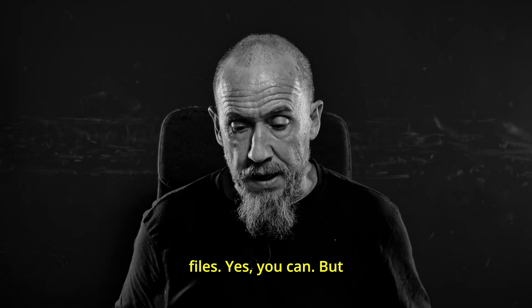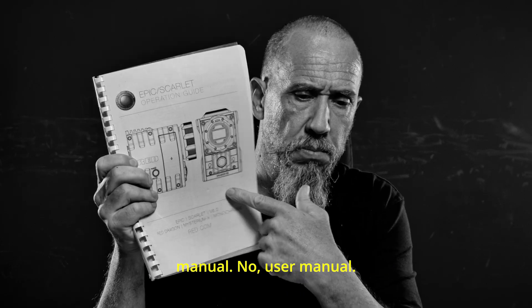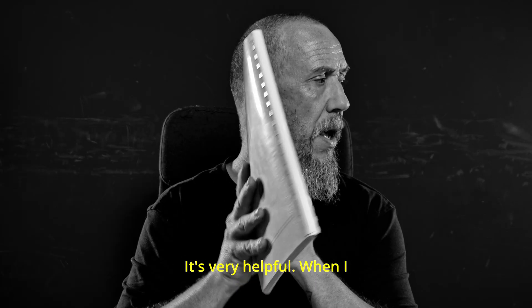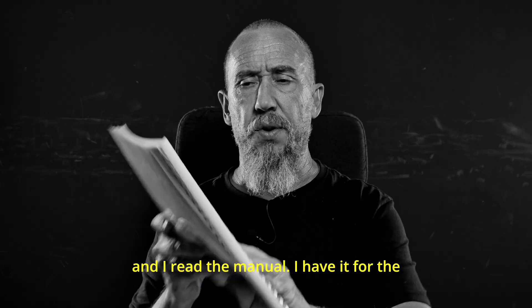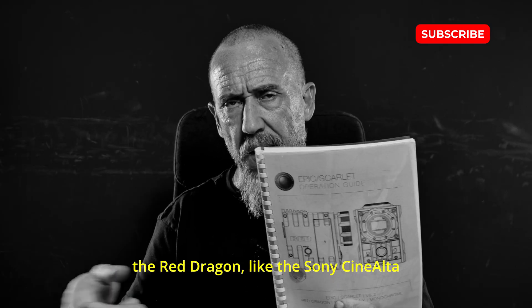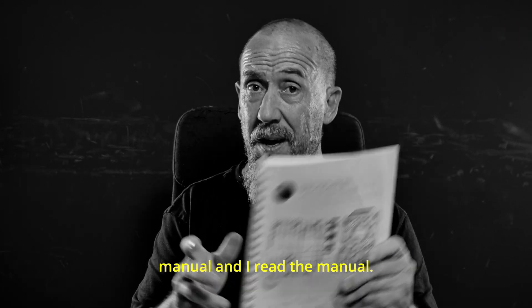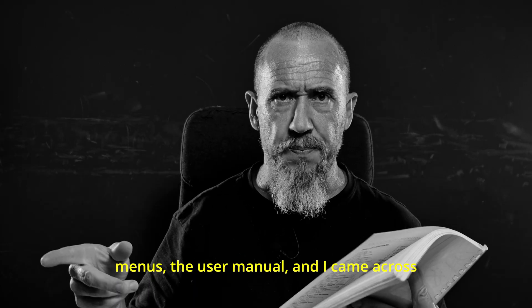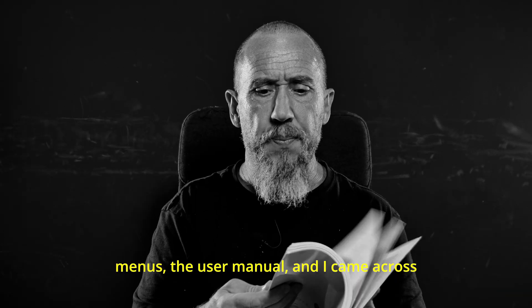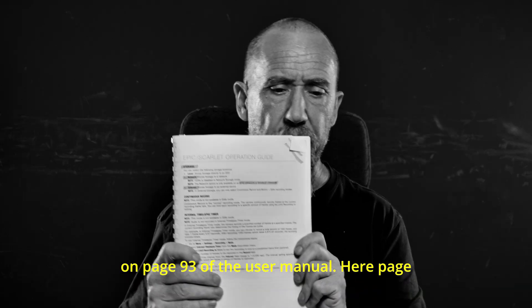But I cannot record the RAW files elsewhere. Yes, you can. But where? You know, there's a thing called a user manual. User manual is very helpful. When I have a camera, I print the user manual and I read the manual. I have it for complex cameras like the Red Dragon, like the Sony CineAlta F55. I really print and read the manual. And one day I was going through the menus in the user manual.